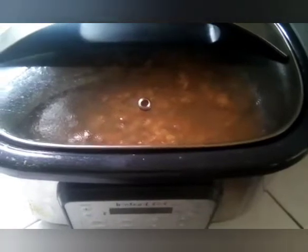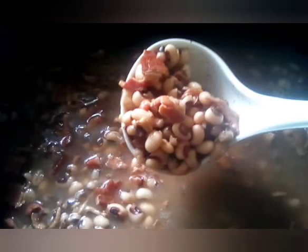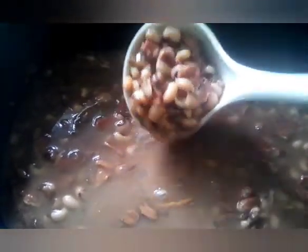The crock pot is all done and we are going to do a stir. This is crock pot black-eyed peas and bacon. If you like this video, please like, share, and subscribe for all upcoming videos. I hope everyone has a fantastic day — thank you for watching!